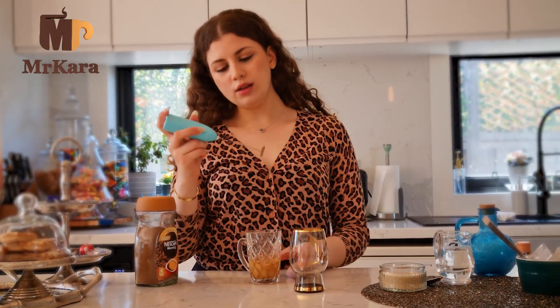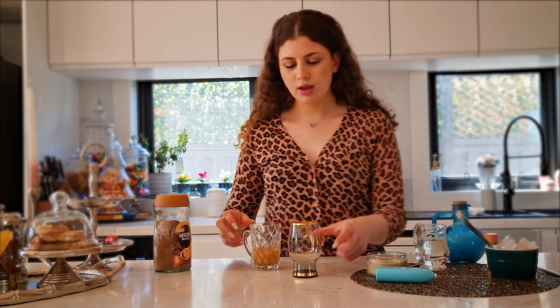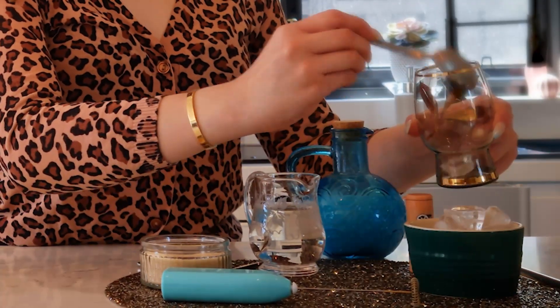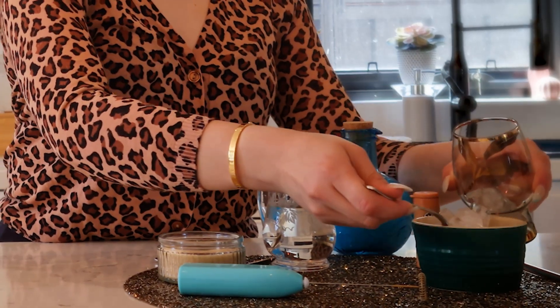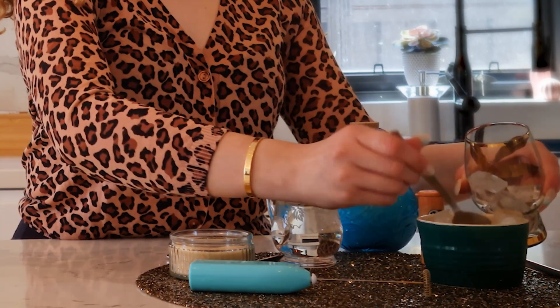So I think that's enough — that's about three or four minutes. I'm just gonna add some ice to my glass. I'm gonna do an iced coffee, but if you prefer a hot one then that's also totally fine.